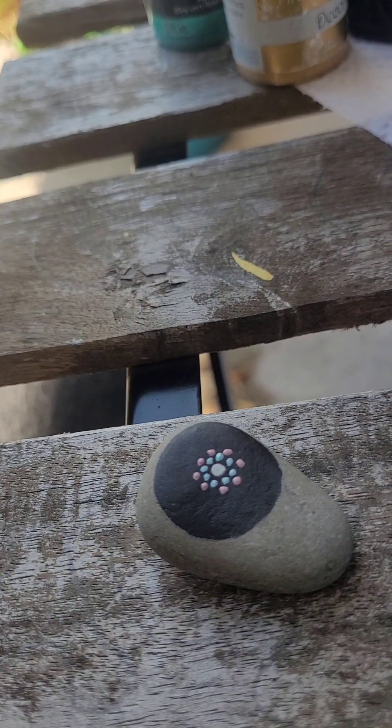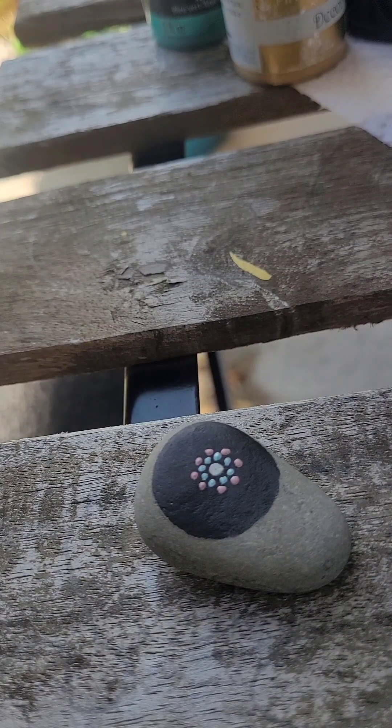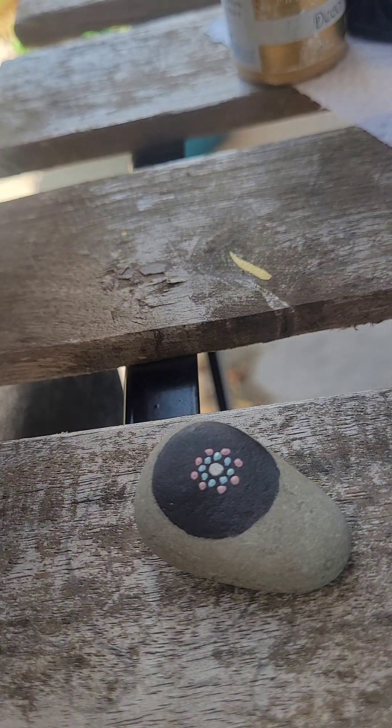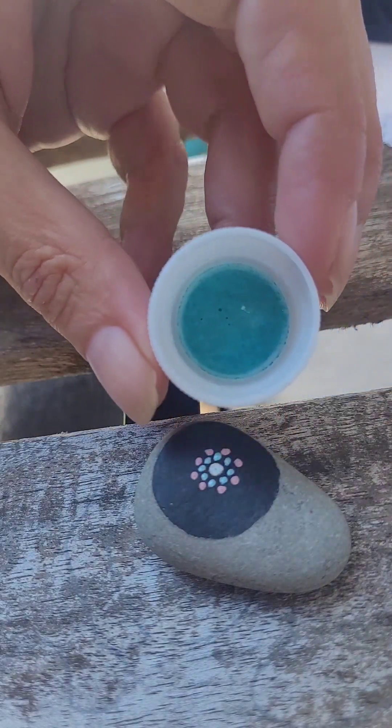I have a paper towel here beside me with a little bit of water so I can clear off my brushes. I just use cheap acrylic paint from the dollar store. I have accumulated quite a collection over the years. You can use whatever you like. I'm just trying to mix up the color here because this one is a sparkly one.